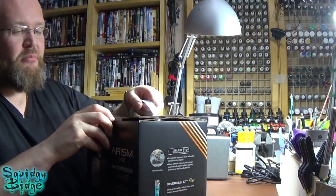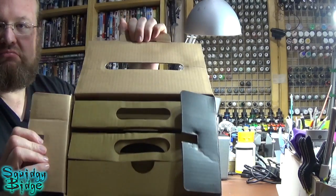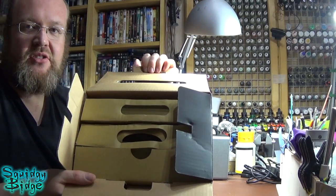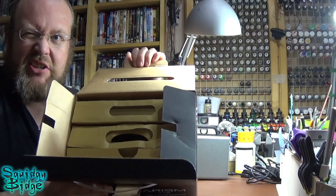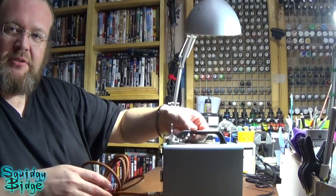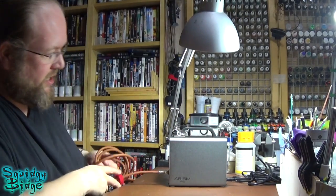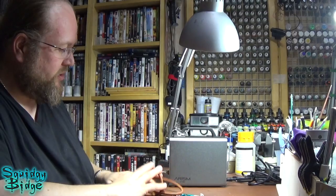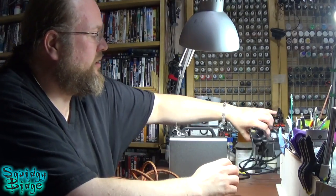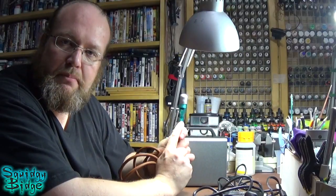Rather than doing the full unboxing, I've already taken it out of the box. It came well packaged, nice cardboard, held everything in place, nothing was going to move around. So this is the baby here. It comes with its hose, comes with the power packs, and it also comes with a Silver Bullet Plus.